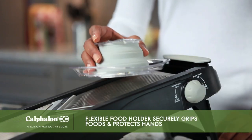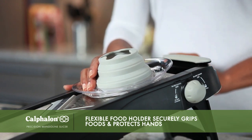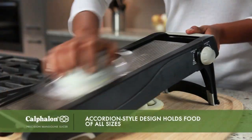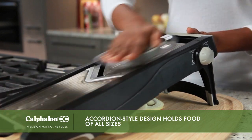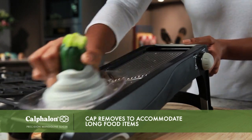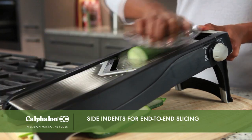The flexible food holder with a removable cap allows for a secure grip on foods and protects your hands from the blade. The accordion-style design holds food of all sizes and can be compressed as foods get smaller while you're cutting, so you can get the most out of each piece of food. The cap can also be removed to hold longer items such as carrots or cucumbers, and side indents hold longer items for end-to-end slicing.